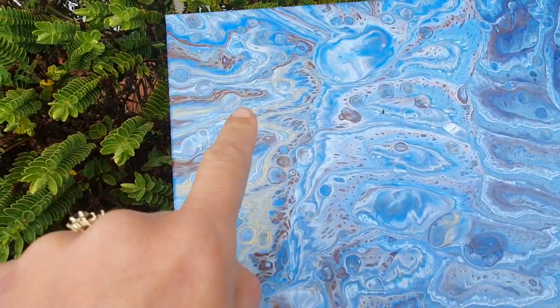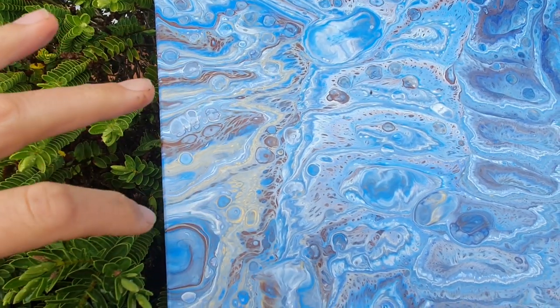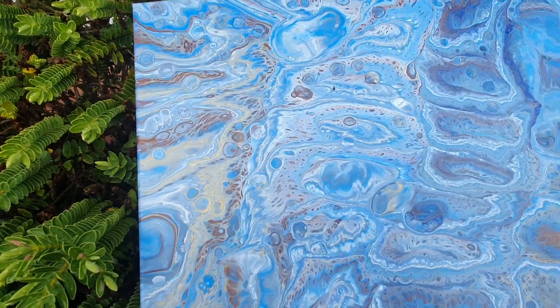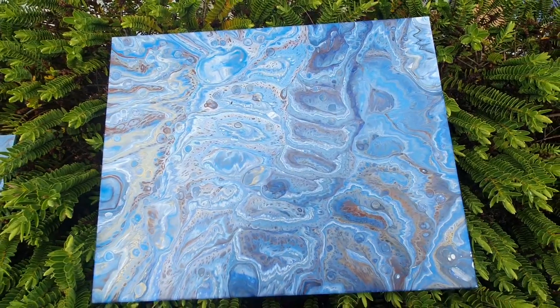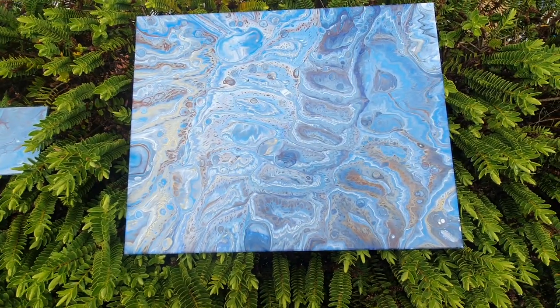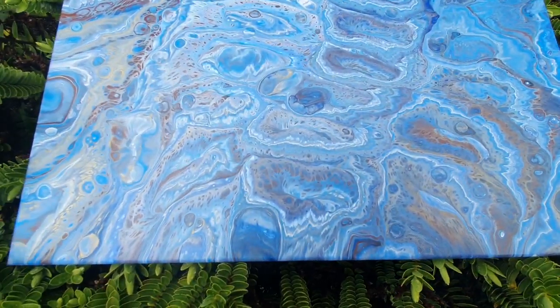This reminds me of being on the beach — as the water pulls back it kind of leaves that pull on the beach. But this really is like gurgling water, that's how I see it. It's so pretty, just yum!